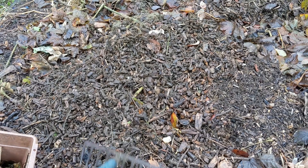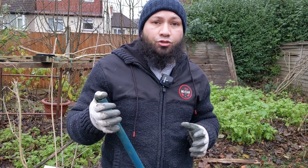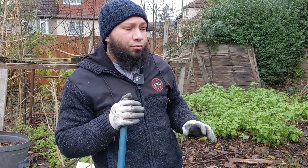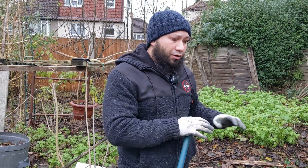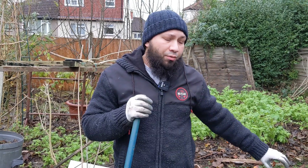Normally I set my wood chip potato bed up in early spring or late winter, just as I'm getting ready to plant. But I do it so late mainly to show you how I set my bed up. This year, because I've done loads of videos on growing potatoes in wood chips, I'm going to set my bed up early. Whenever I get a barrow load of wood chips I'll just lay them on the bed - little and often - so it's not an overburden of work on my body.